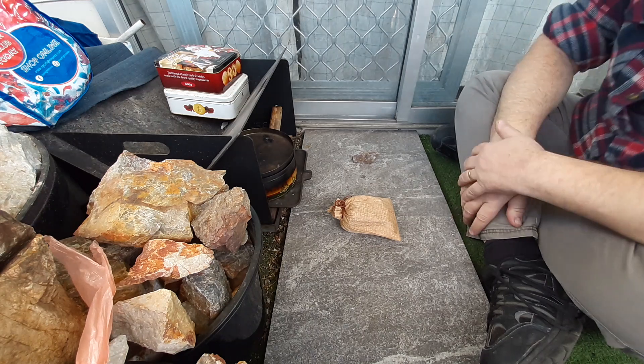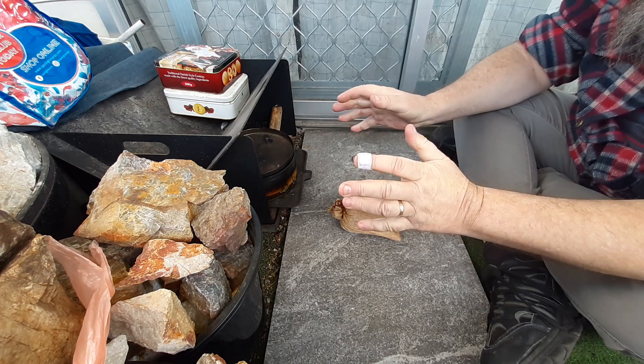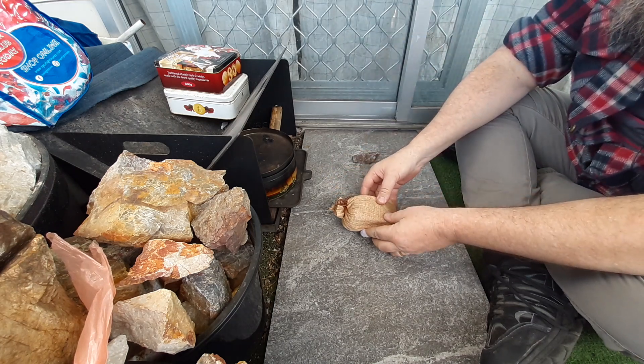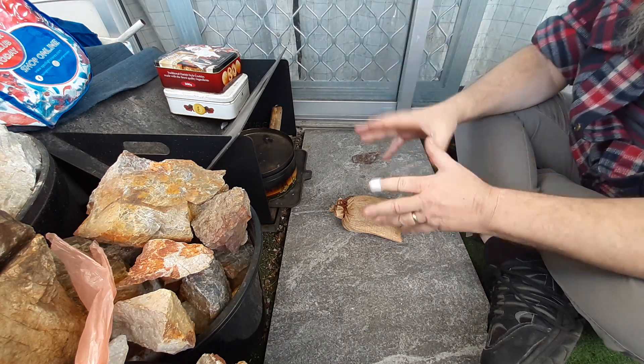Hey YouTube, this is Dean making another vid. If you like my content please consider hitting the like button and please consider subscribing as it is very much appreciated. I've got something I have been wanting to do for a while and I decided to do it now because things have all fallen into place.